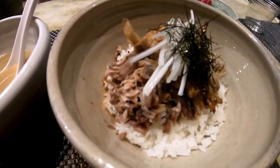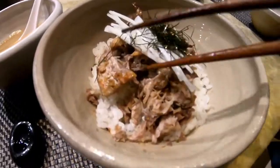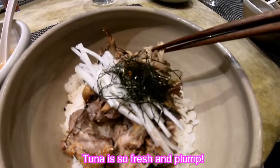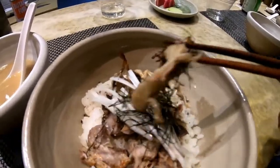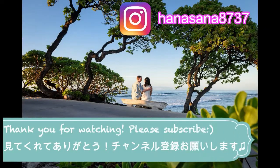This is a very sweet treat and it's really good. It's sweet and a little spicy and delicious and really nice.